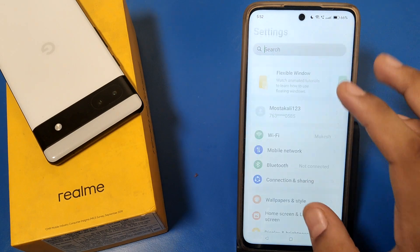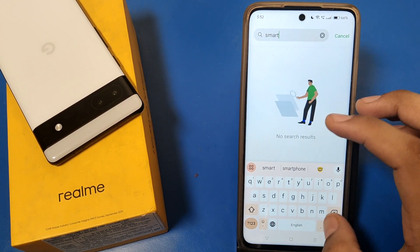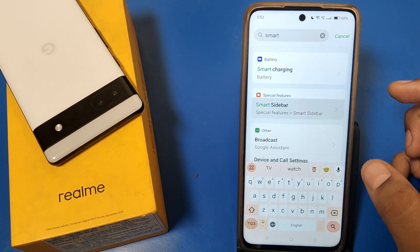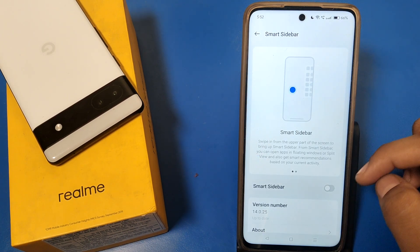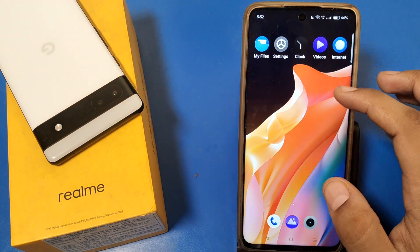First, open the Settings and here you can just type 'Smart Panel'. Here it is — Smart Panel sidebar. You have to enable this feature.